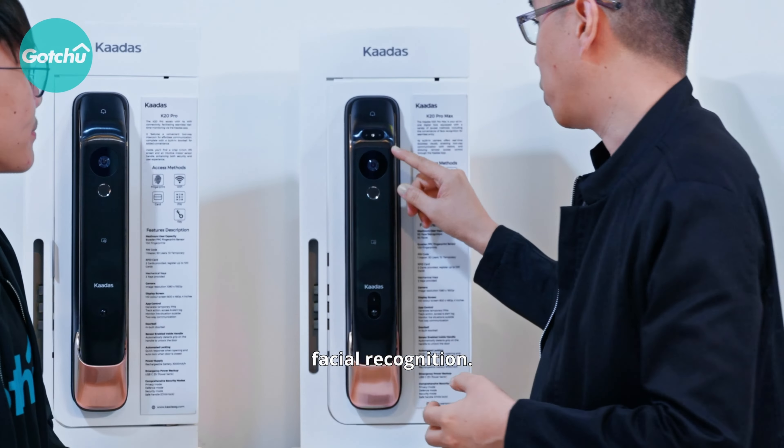You also have a fingerprint to access, a standard PIN where you can just key in, and of course it comes with an RFID tag where you just tap to access. And here, you have the infrared and motion sensor, so even if you come home at night, it can still detect your face.